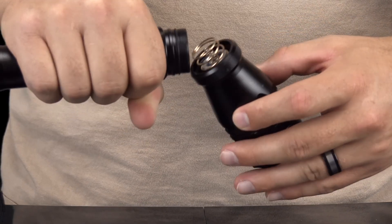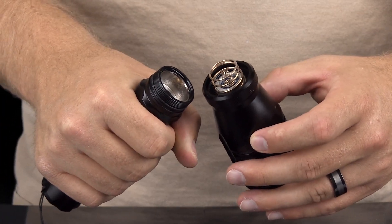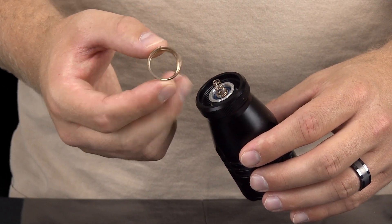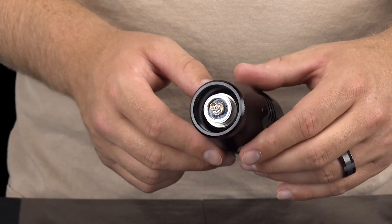Once the bezel is removed from the light housing, you will see a contact spring which should be loosely attached to the LED. Remove the spring from the LED. Be careful not to lose this spring as your light will not function without it.